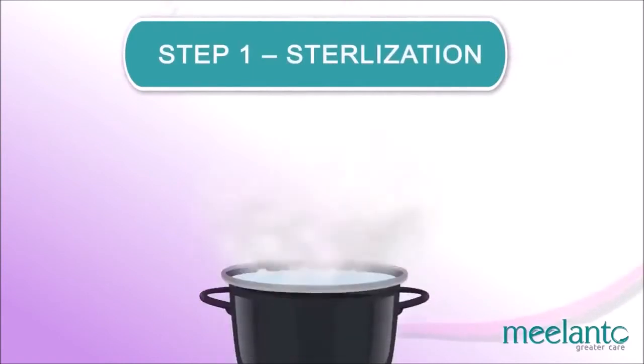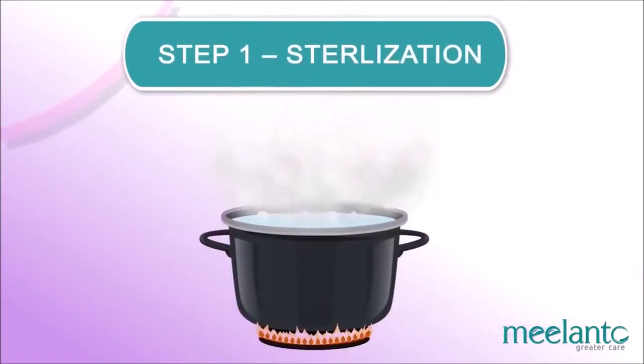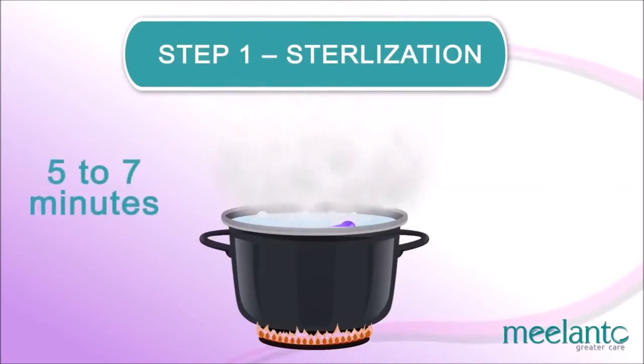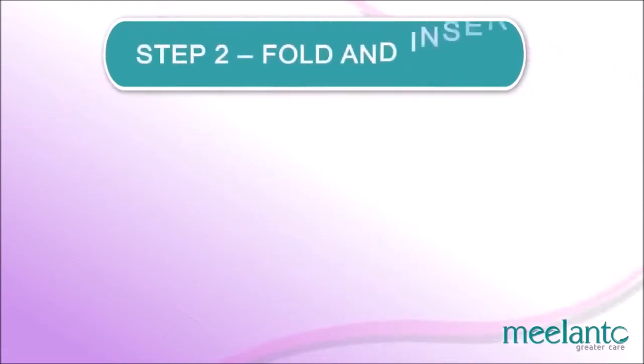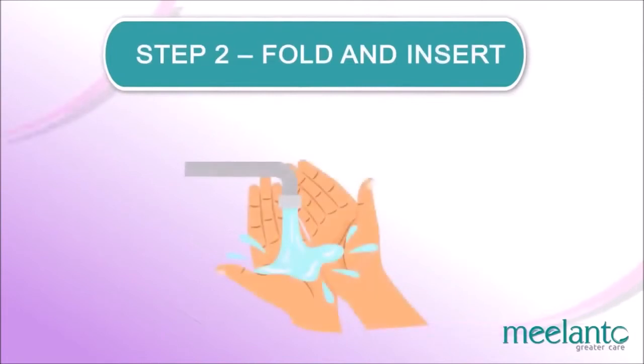How to use. Step 1 — Sterilization: At the beginning of your cycle, sterilize the cup in boiling water for 5 to 7 minutes. Make sure you use enough water so that the cup doesn't touch the bottom of the pot. Step 2 — Fold and insert: Use warm water for sanitizing your hands and the cup. Never wash the cup with soap.